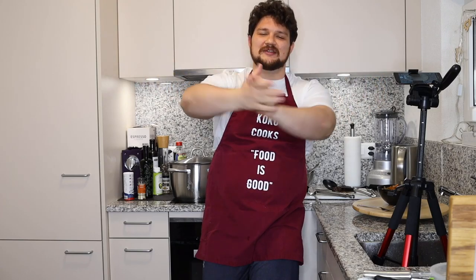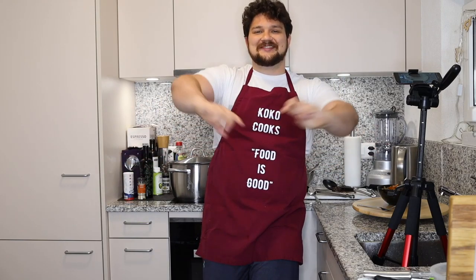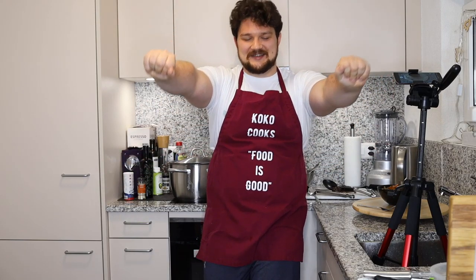Thank you very much for watching. I hope you liked this video — if you did, please hit the like button. If you don't like my videos, hit the dislike button. If you feel like it, subscribe to my channel and I'll show you more recipes later. But this one is really good — thank you, bye!